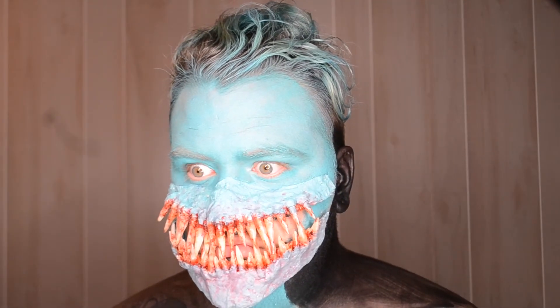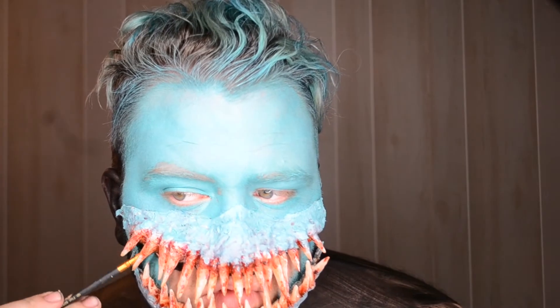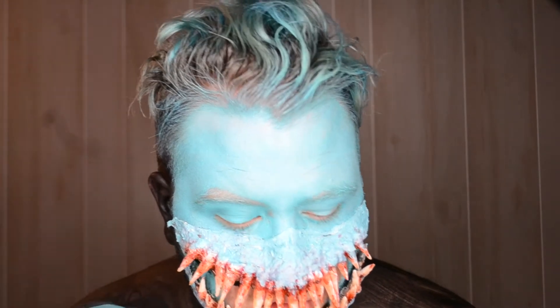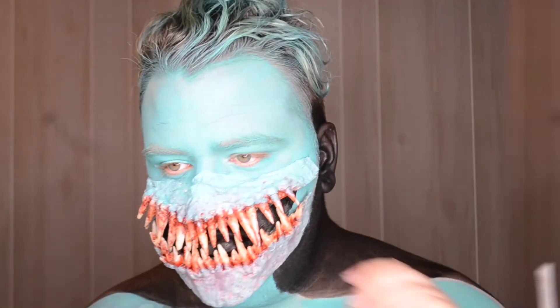It was at this moment that Toby knew he messed up. I realized that I really should have painted the part from my mouth before I glued the teeth on. I ended up ripping the bottom jaw off and gluing it back on after I painted it.